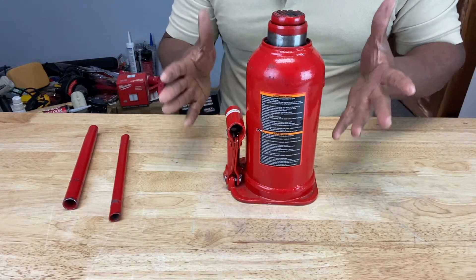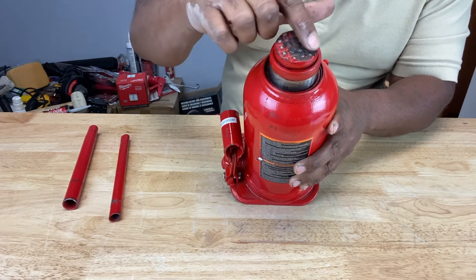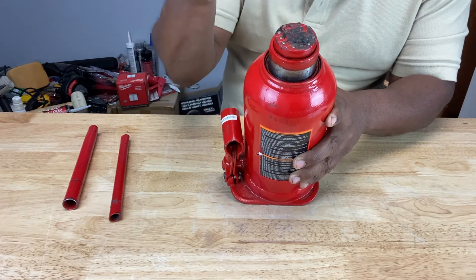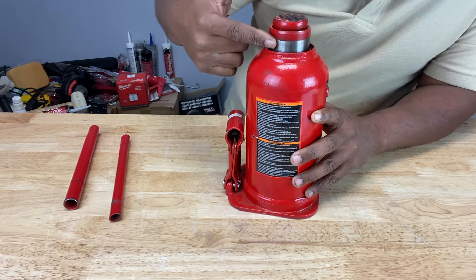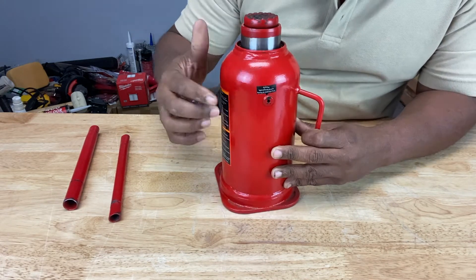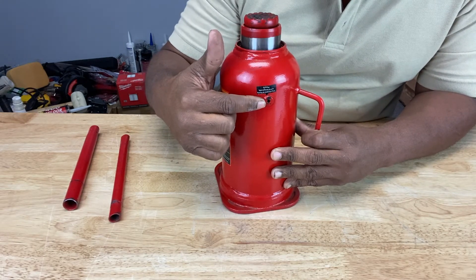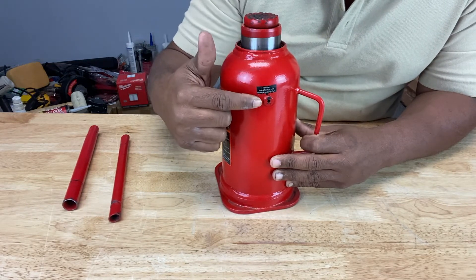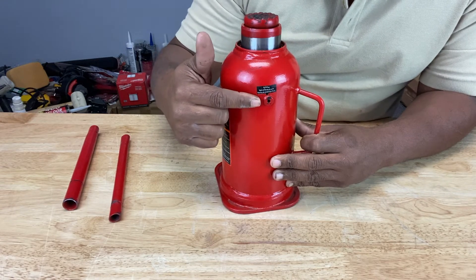Time to get familiar with the parts of a bottle jack. Right on the top here is called the saddle — this is what contacts whatever surface you're trying to lift from underneath. This part right here is called the ram; this is what the saddle sits in. If we turn it this way, we can see this little hole on the side of the bottle jack — this is called the oil plug. This is where you would insert hydraulic oil into the bottle jack, and it's also where you would release any air pressure from the bottle jack as well.